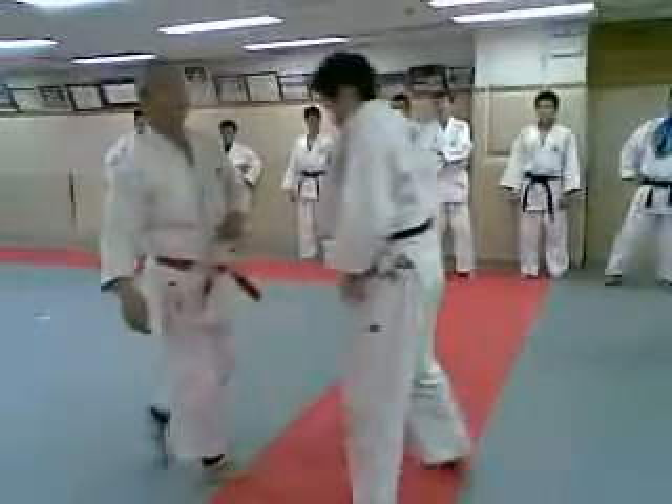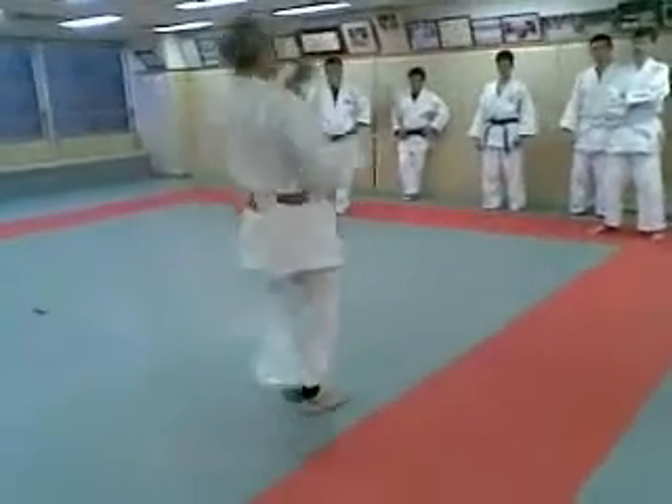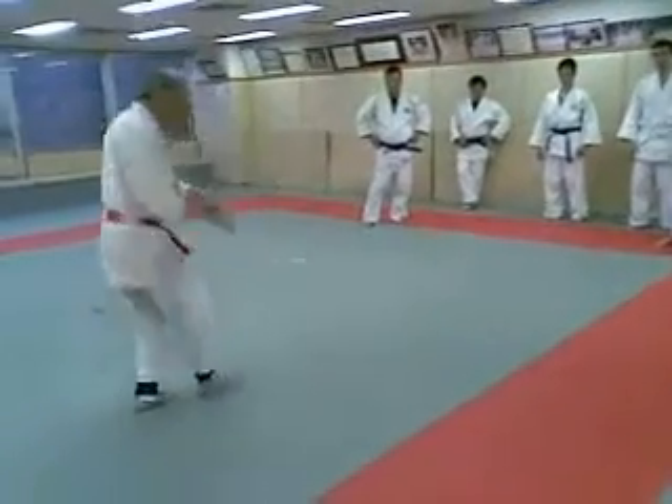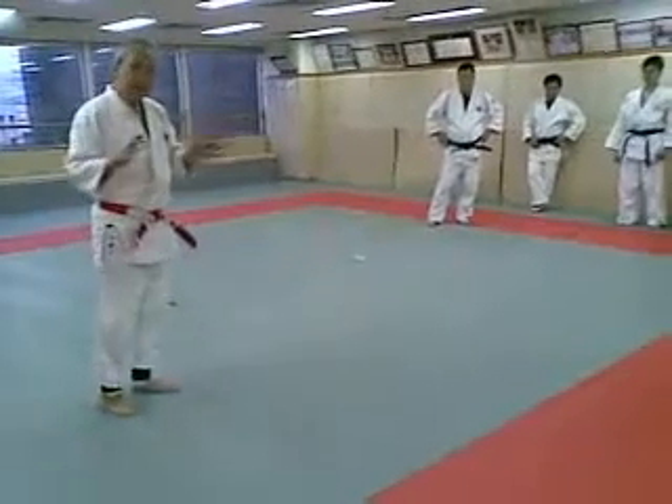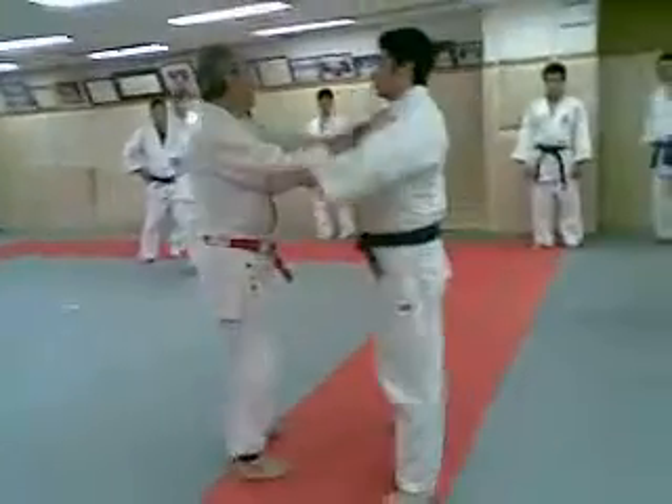So when you do Uchikomi: Kuzushi, then go in, and lift him up. Ten times. And then when I do Uchikomi, he counts.